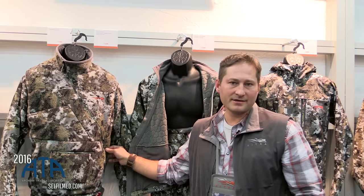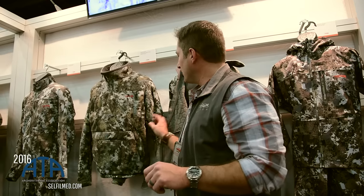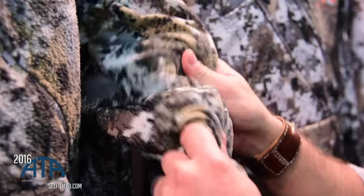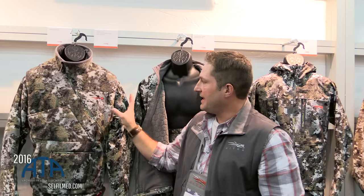Another new product we have in the Whitetail line is our Fanatic vest. We were really thinking about that guy who cares just so much about every last noise that he creates in the stand. In that flex zone, in those areas of the sleeve, we didn't want any laminates in there — we didn't want anything that was going to create noise. So you can get that with our Celsius jacket and layer over that with our Fanatic vest.